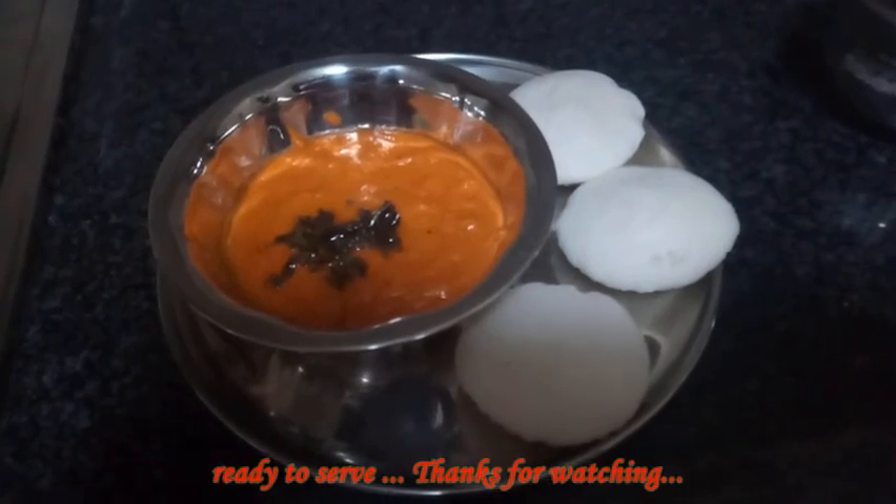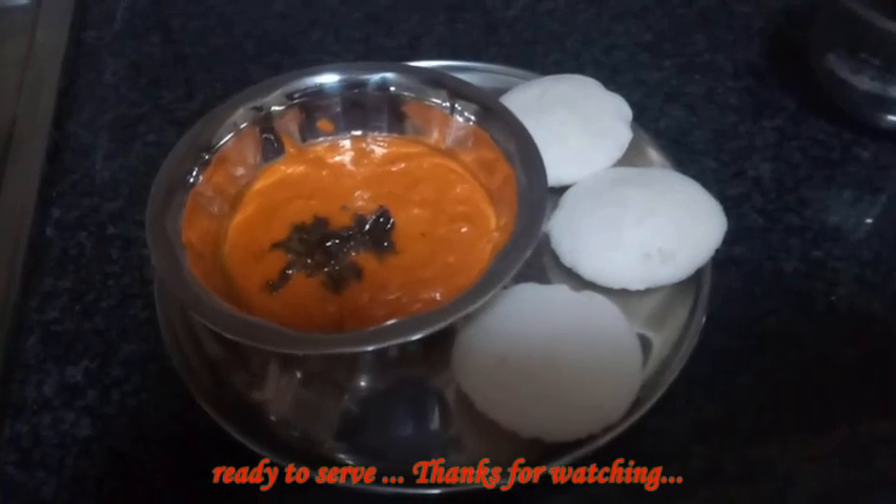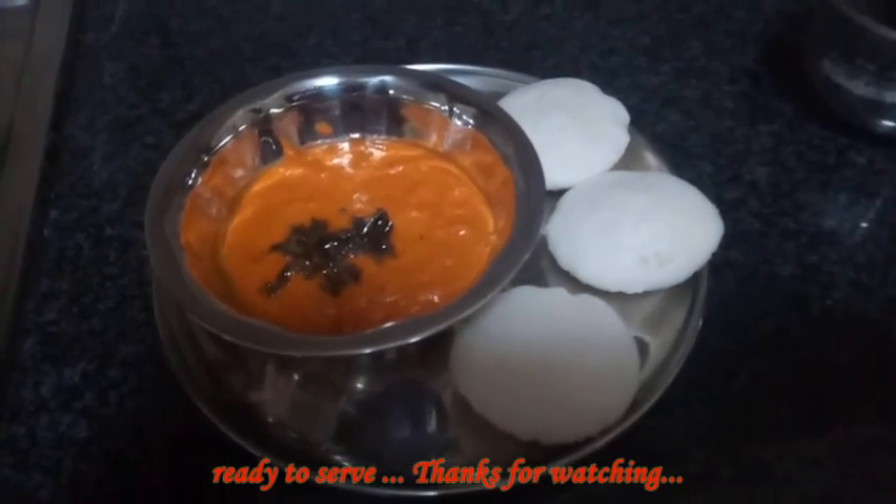If you want to make a comment, there is a lot of chutney I like. Like and share. Thanks for watching. Please subscribe to my channel.